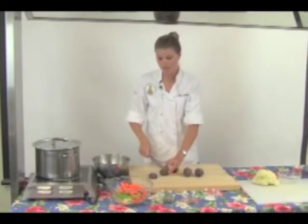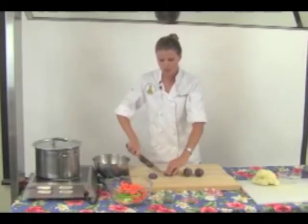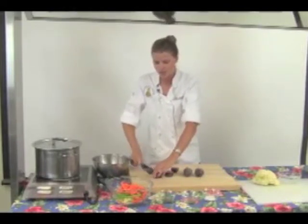Here in Hawaii, we have many local farmers markets where we can buy fresh vegetables, but you can also purchase all these ingredients at your supermarket year-round in your produce section.